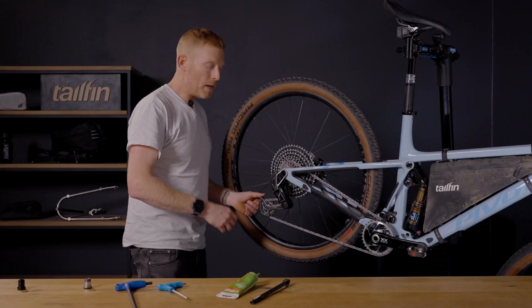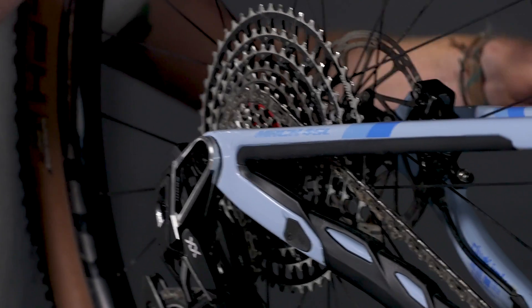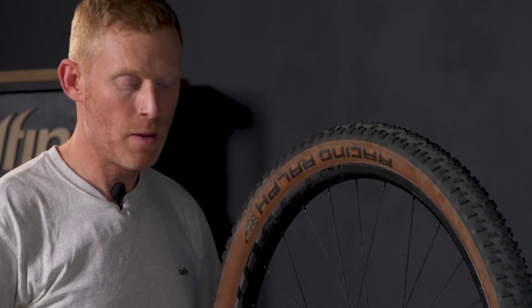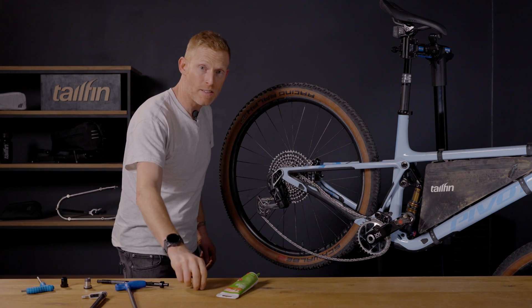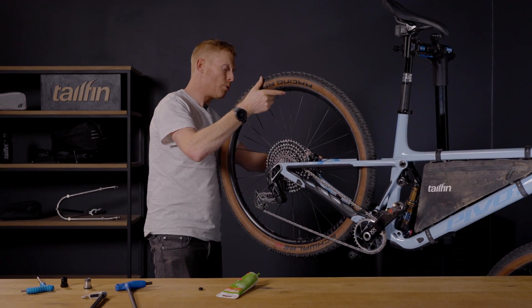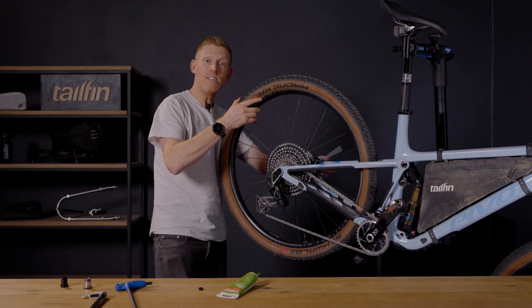When it's tightened properly you can release the derailleur and then remove the original axle. Once you've tightened the adapter up to the required 35Nm it's time to install your tail fin axle. If you've used the 8mm hex adapter make sure you've taken that out and put it somewhere safe. Then take your tail fin axle, slide it through as you would normally, take your 5mm hex key and tighten the axle.